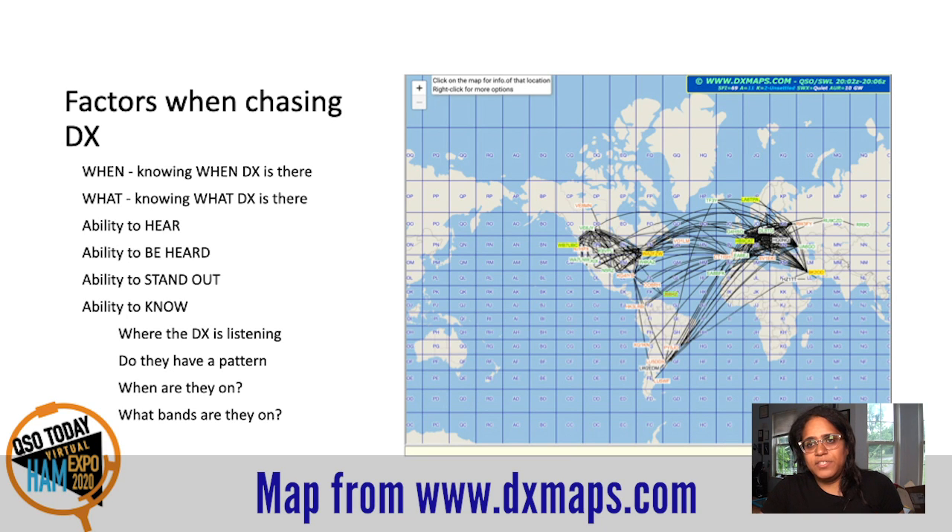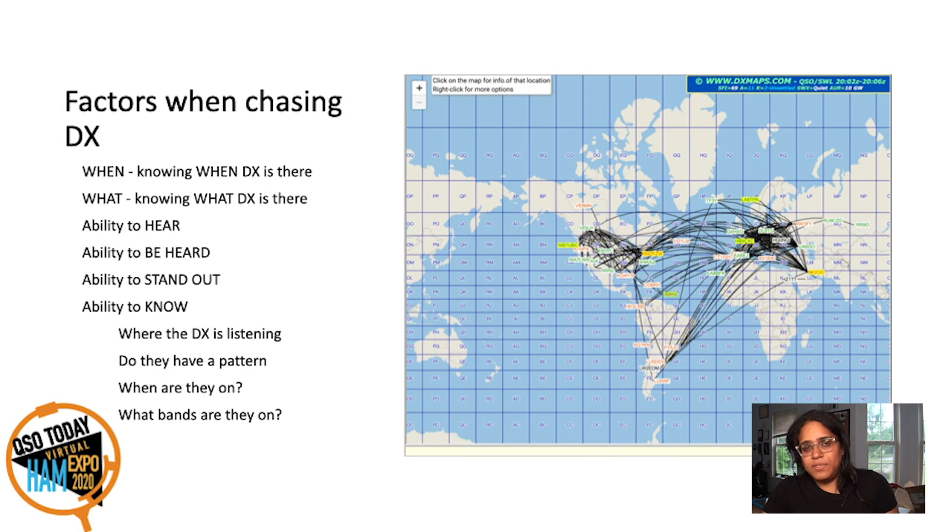Here are some factors when chasing DX. You have to know when and what DX is there, the ability to hear, the ability to be heard, the ability to stand out, and the ability to know where the DX is listening — if they have some pattern. Most DX works split because split is the most effective way to handle pileups. The DX listens on a range of frequencies. They might go up in order, ping-pong, go random, or sit at a watering hole. You're going to figure that out, and it's much easier when you have the tools to see what they're doing.